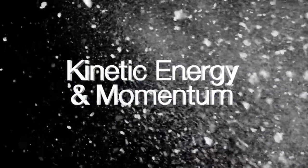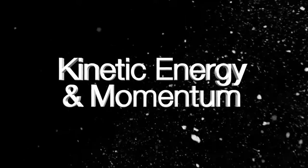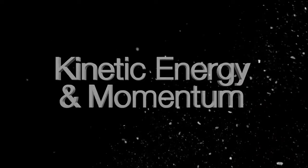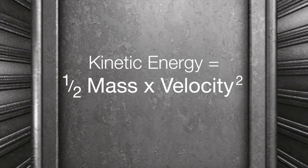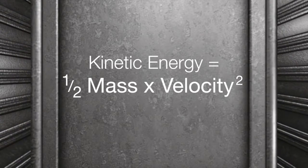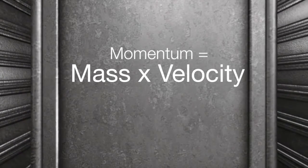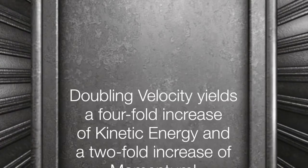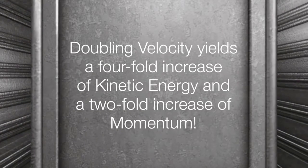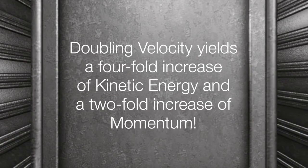The answer is really simple: kinetic energy and momentum are the most important variables for cleaning performance, and both variables are positively correlated with velocity. Kinetic energy is defined as one-half the mass times the velocity squared, and momentum is defined as mass times velocity. Simply stated, doubling velocity yields a four-fold increase in kinetic energy and a two-fold increase in momentum.